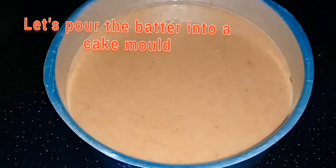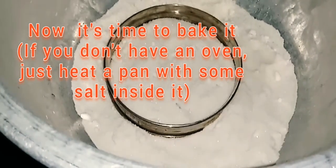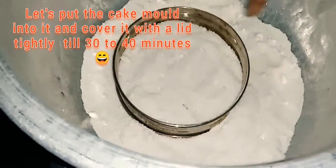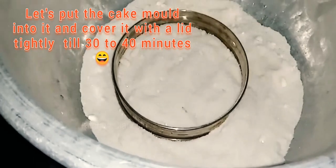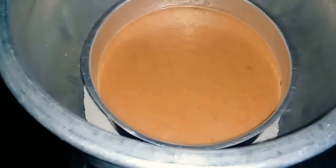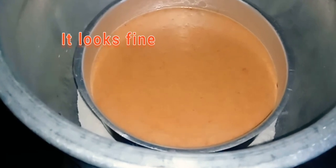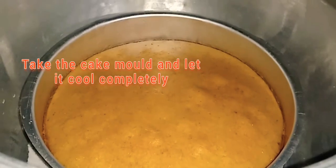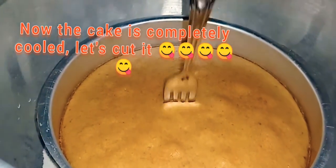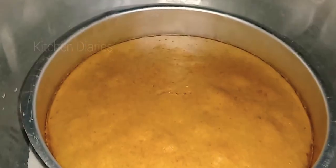We use the cake pan and put it in to bake. Now we're ready for the cake, for about 40 minutes. I need to check the cake with a fork — this cake is completely baked.